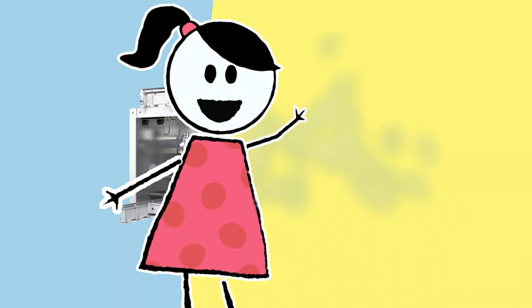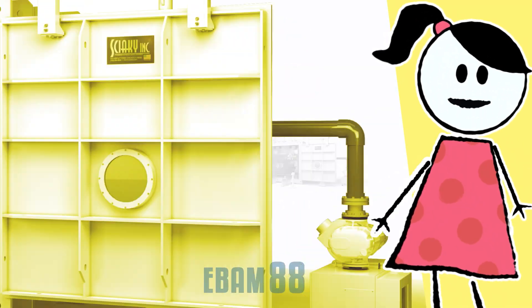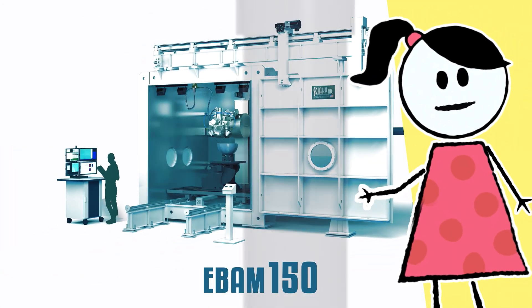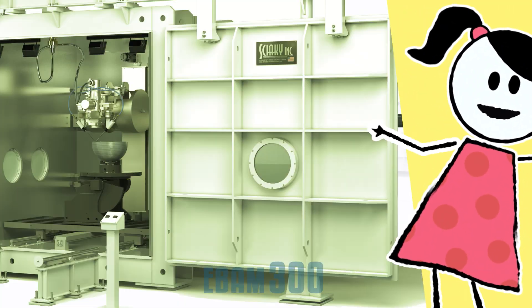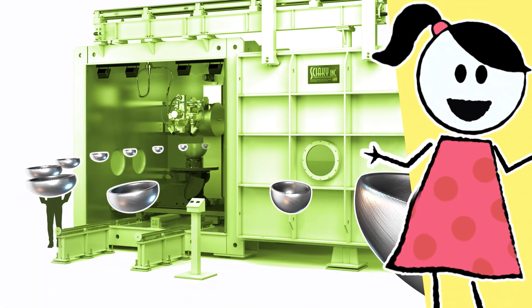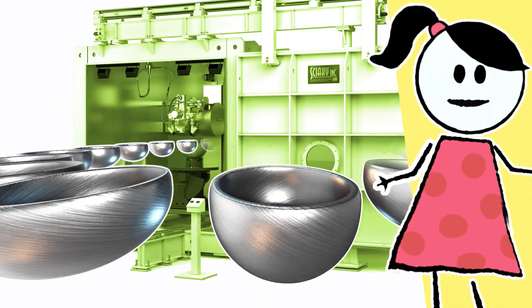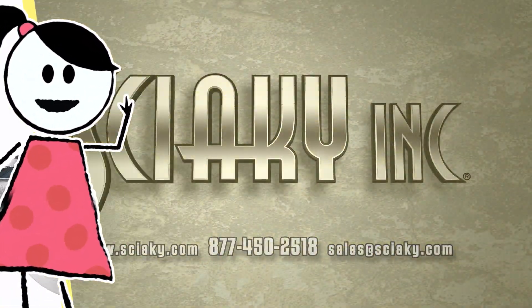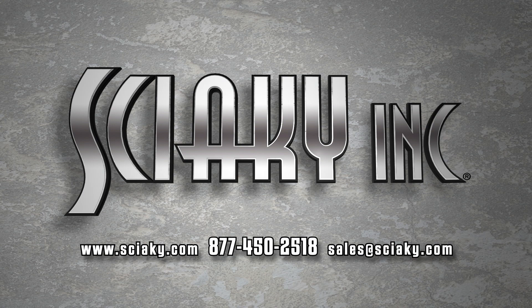There are many EBAM systems to choose from. Our experts will help you pick a system that meets your particular requirements or, if necessary, customize a system that will. Whether you need to produce a one-off prototype or a full run of production parts, an EBAM expert will assist you every step of the way. Call Sciaky today and let EBAM provide you a significant competitive advantage.